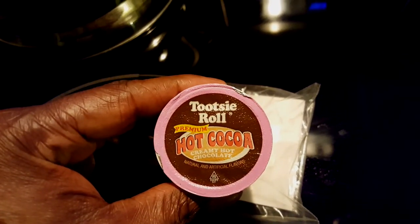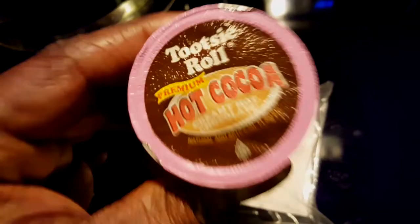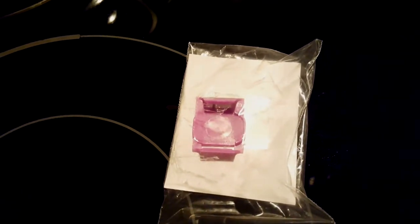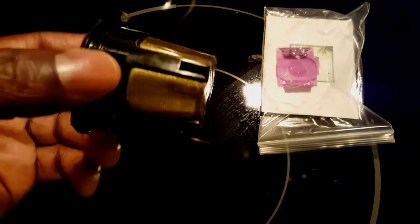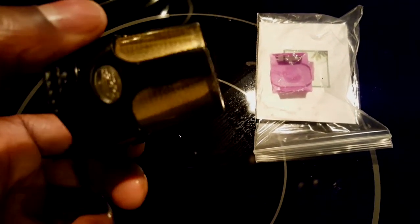I just noticed something, guys — you see that color? I just bought this today, the Tootsie Roll hot cocoa, and I'm gonna do a review after this. This is the best hot cocoa anyway. It looks like the colors were tricking the machine more than anything — I just realized that.